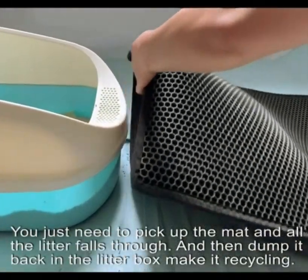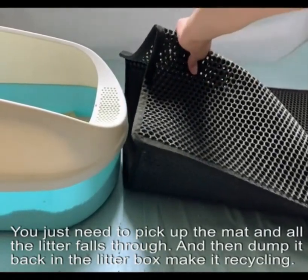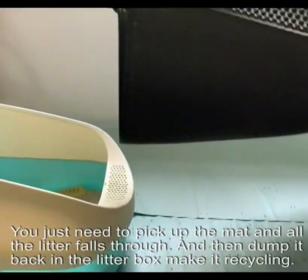You just need to pick up the mat and all the litter falls through. Then dump it back in the litter box — making it recycling.